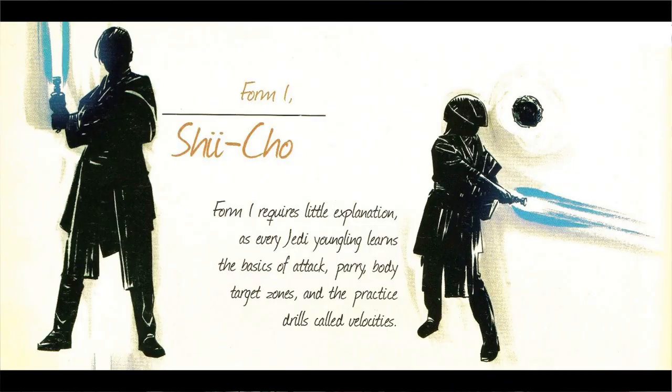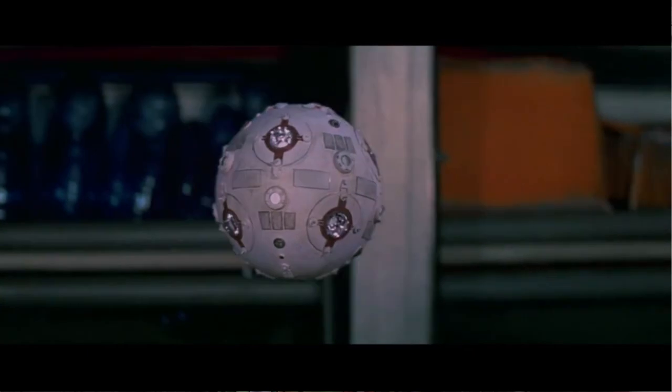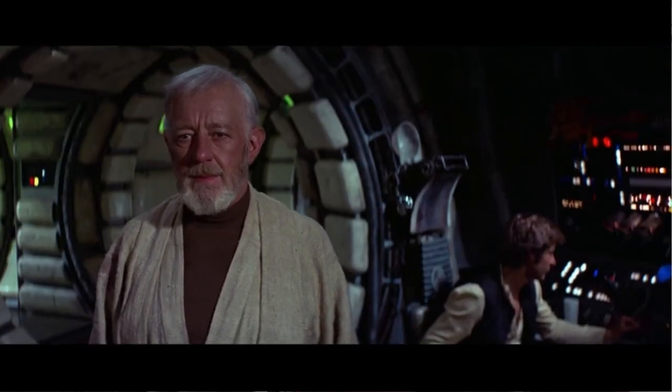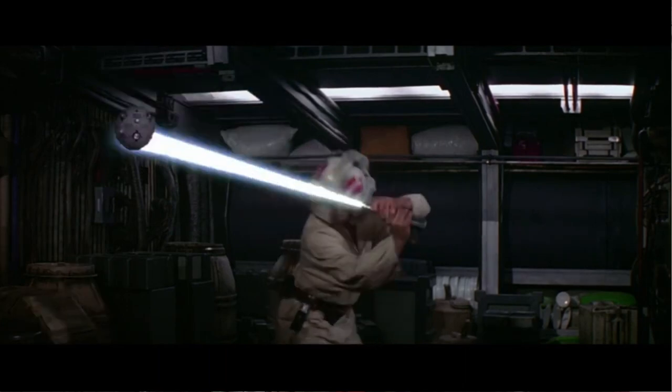Form One, also used by Ki-Adi-Mundi, is known as the Determination Form or the Way of the Sarlacc, and it's the first lightsaber form of combat ever created. This is one of the most true to the Jedi way — the style is centered around trying to disarm people without actually killing them. Shii-Cho was generally used for training beginners into the Jedi Order, so the younglings and Luke in the first Star Wars movie — that's what they started off learning.